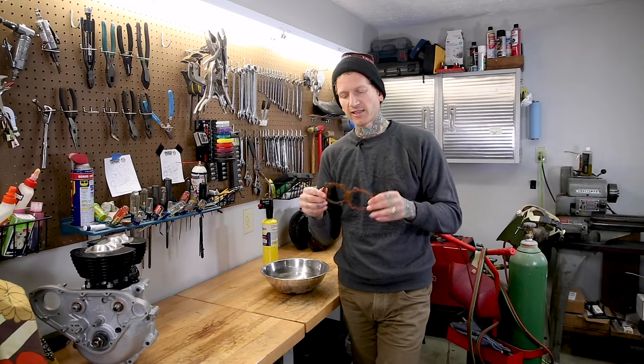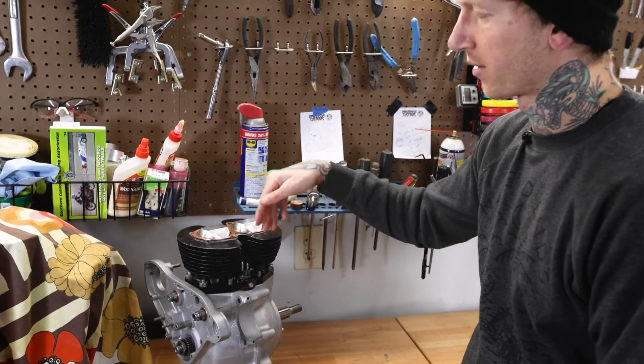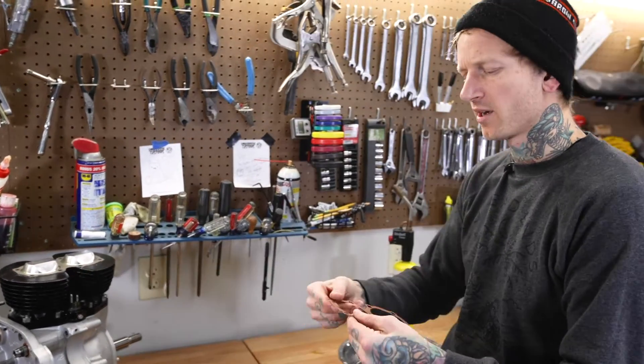This is a pre-unit Triumph head gasket. It's used on the engine — it would be right there. It goes between the cylinder barrel and the head. This is a used one; it's pretty firm.